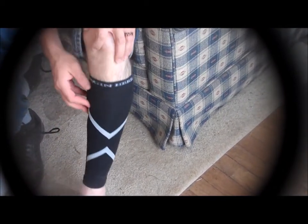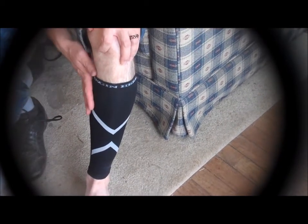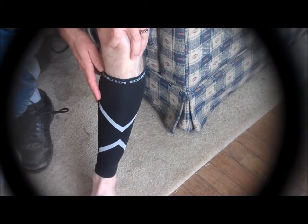They are nice and tight along the leg. It's a nice soft material, very breathable. I think they will be kind of nice. I don't really run but they might be good for some of the other stuff.